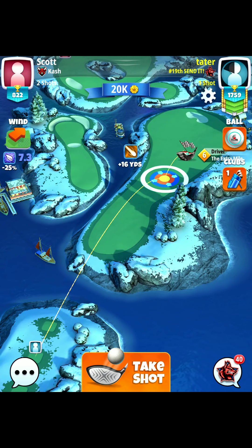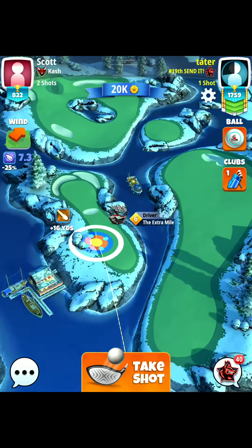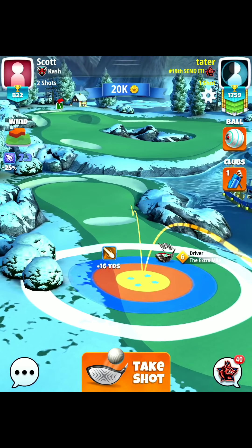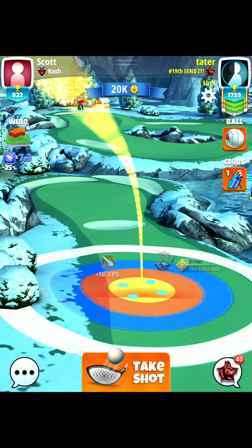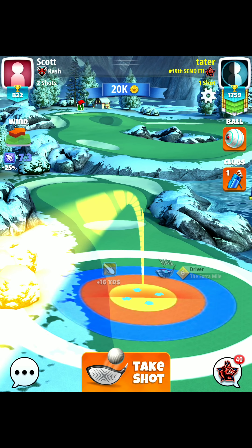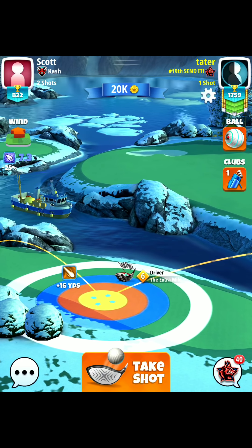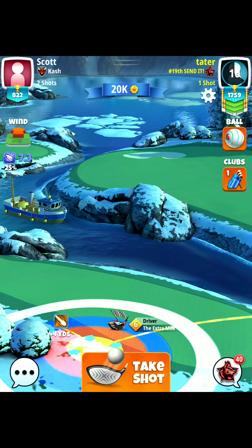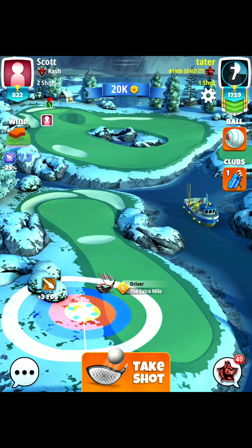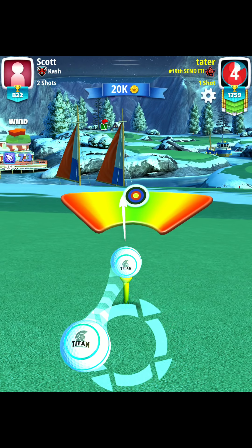We have 7.3 wind, which is going to be 3.5 rings. We're going with max left spin and one bar topspin. We're going to go with our yellow ring along the edge of the rough line, make our adjustment of 3.5 rings, and then push up one ring on the shot. We'll use our max amount of curl here.